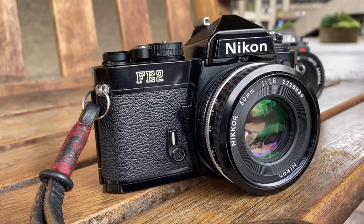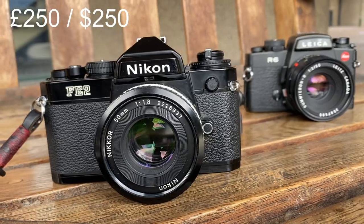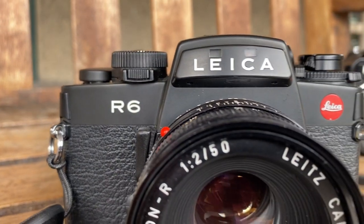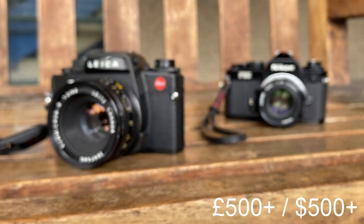And lastly, number five: camera price. A reasonably nice condition Nikon FE2 you could be paying around £250, whereas for a Leica R6 in nice condition you're going to be paying roughly £500 plus — so again, 50% cheaper for the Nikon. The lenses are cheaper, the camera is smaller, and it has more functionality, so the Nikon does offer great value for money compared to Leica.